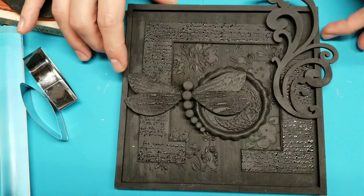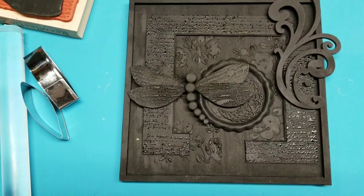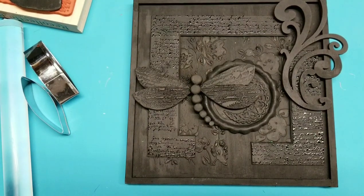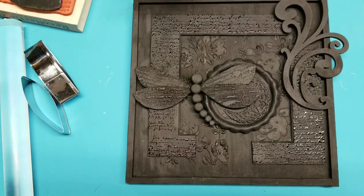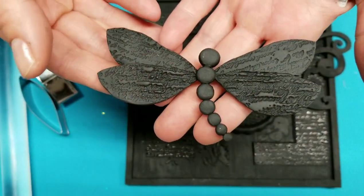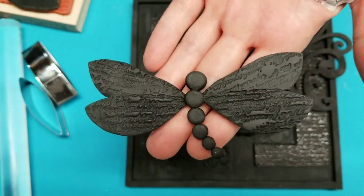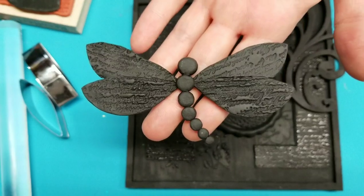Hey guys, so I've been working on this project which has been at a standstill because I'm waiting for some resin to come in to do on this dragonfly I made. So this is going to be kind of a tutorial and stages of how I'm making this mixed media project. I doubt the other one will come out exactly the same even though this one's not finished yet, but we'll do something similar. So to start off we're going to start by making a bit of polymer clay — this dragonfly — and that's going to be the main embellishment on the projects.